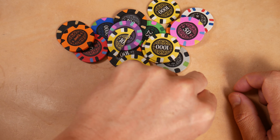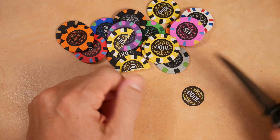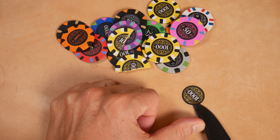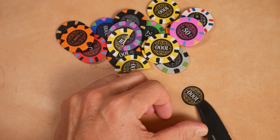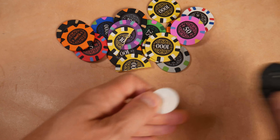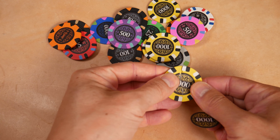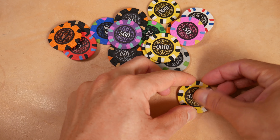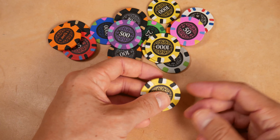Speaking of which, I might have just ruined my leather demonstrating that — I accidentally stuck a chip label onto my leather bench. But you can see, the labels are very solid and it took deliberate effort to pry one off. They're pretty strong, pretty durable chips — but I would keep all poker chips away from the little one.